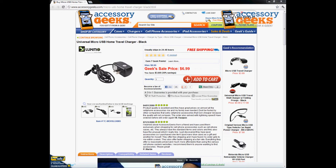What up, what up guys, it's JayChunGeek here with accessorygeeks.com and today I'm going to be doing a product review for the universal micro USB home travel charger in black. Now I always recommend OEM products — that's basically original equipment manufactured, in other words made by one of those big-time carriers like LG, Samsung, Motorola. But if you're not trying to spend $20-$25 on one of those chargers, this is the next best thing.